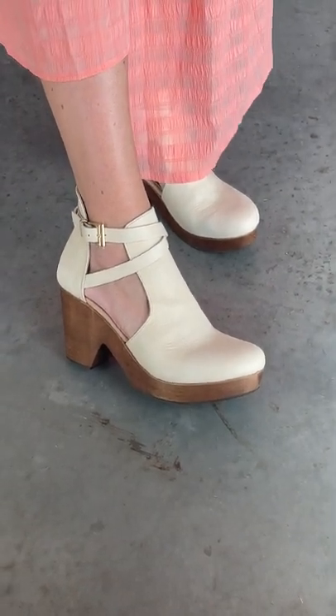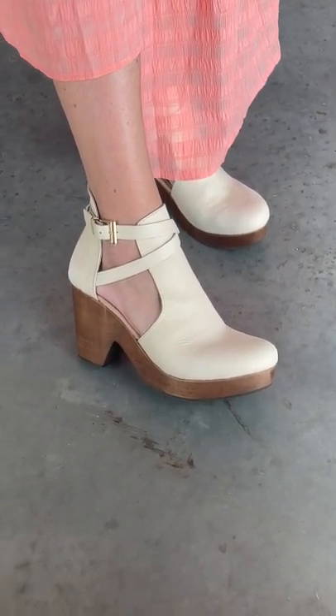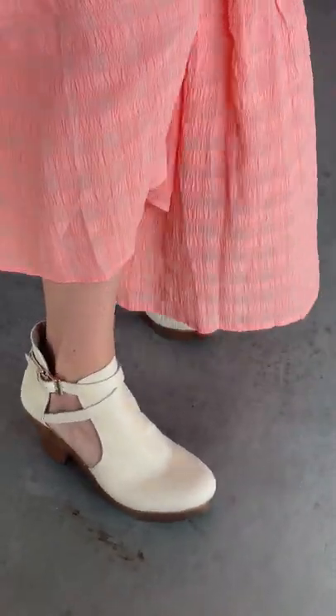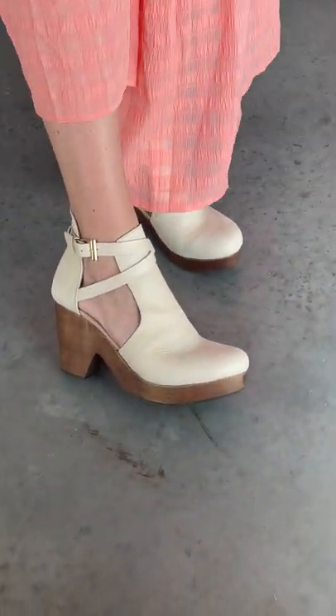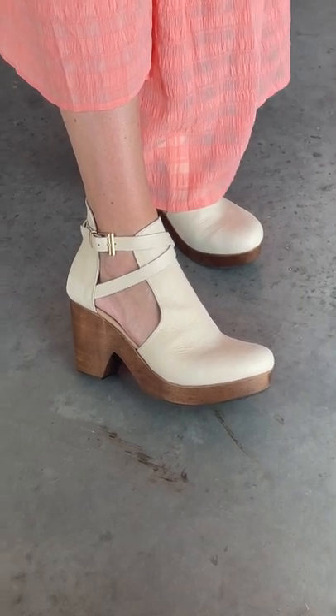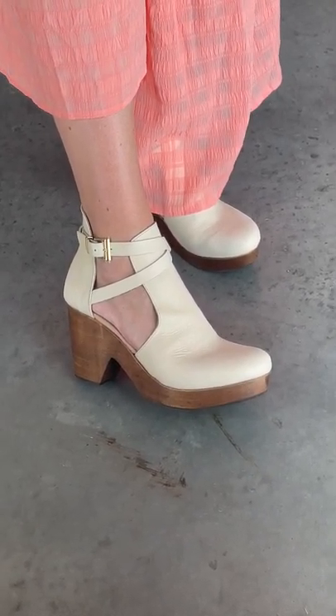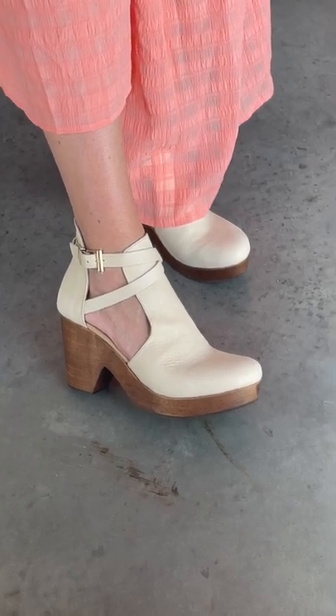As far as sizing, I'm a nine and a half and I normally go with a 40 in Free People. These are the 40. My heel slips a tiny bit with wear, so I'd say if I was a 10, these 40s would fit perfect. I won't go with a 39 though — I think sizing down would be too tight, so I'll stick with these 40s.